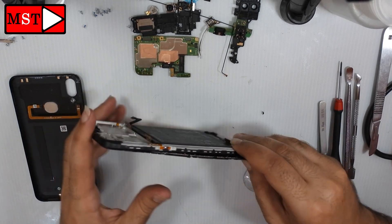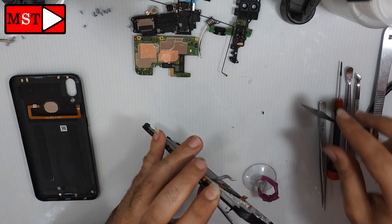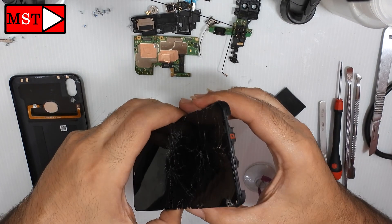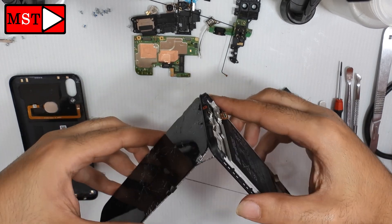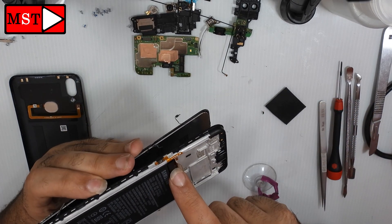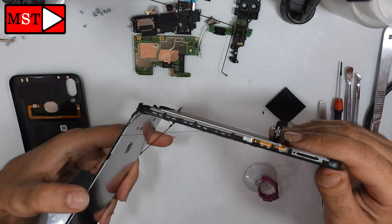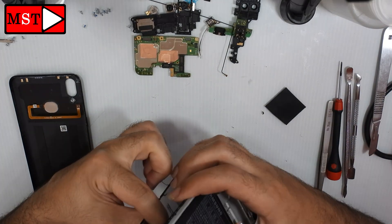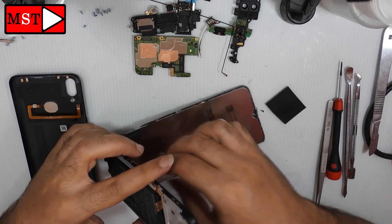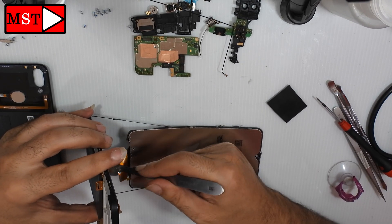Removing the screen was very easy — the adhesive isn't very hard. As you can see, the flex cable goes under the battery, so I had to cut it. Bring a knife and cut it.